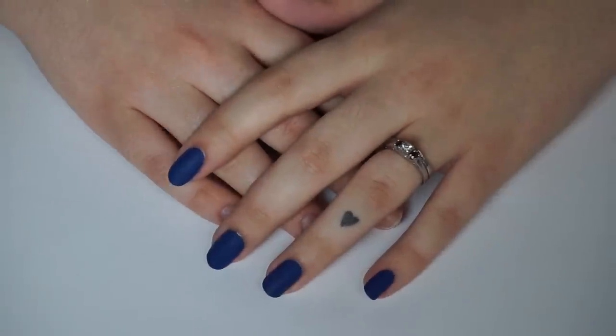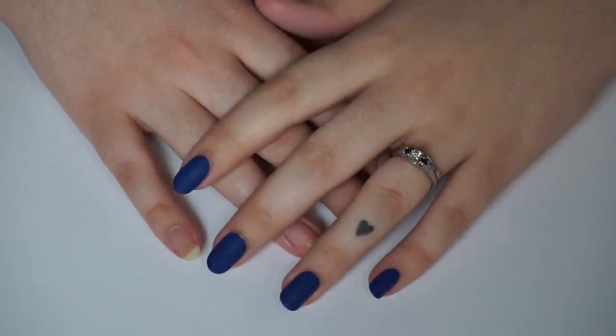Hi guys! So today I'm going to film my nail care routine for you.